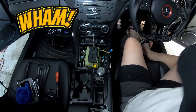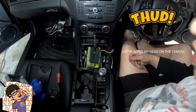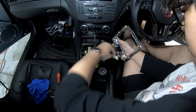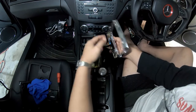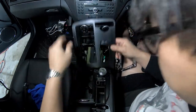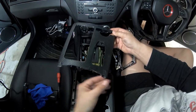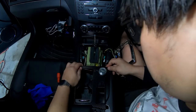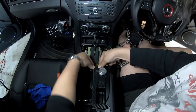Grab your two T20 Torx screws and put them back — put the one in first, then get your screwdriver or power tool. If you're using a power tool, do it slowly so you don't end up scratching or ruining anything. Now to plug this back in — like I said before, it only goes in one way, you can't get it wrong. Blue on top, white on the bottom. Now before that we have to install this piece so we can put the screw back in. These clips go in first — slide it back here, make sure it's lined up, push back, and click down.